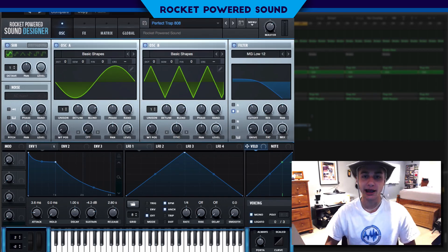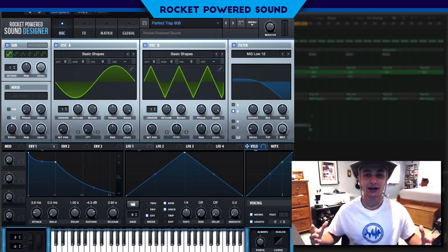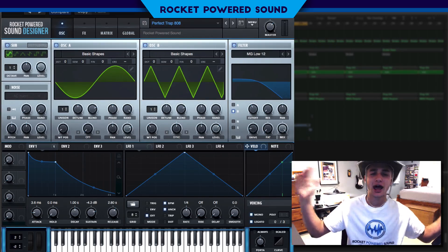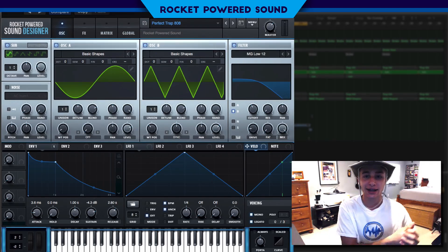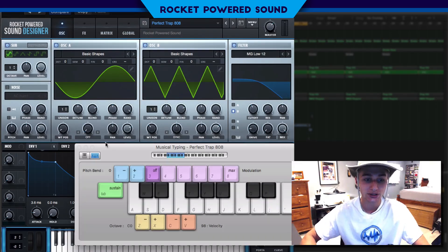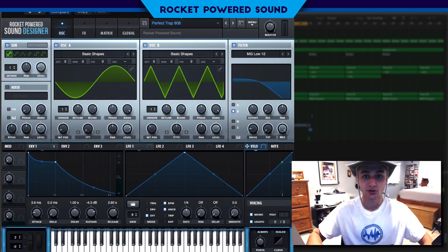What's poppin, my rocket powered sound designers! I'm Shane from Rocket Powered Sound. Hope you guys like that brand new intro — I'm gonna be using it a lot now because of complaints about the growl intro. Anyway, last tutorial we did the XXXTentacion-style distorted sub bass, and a lot of you requested to get into the big booming 808, so that's what we're doing in today's video.